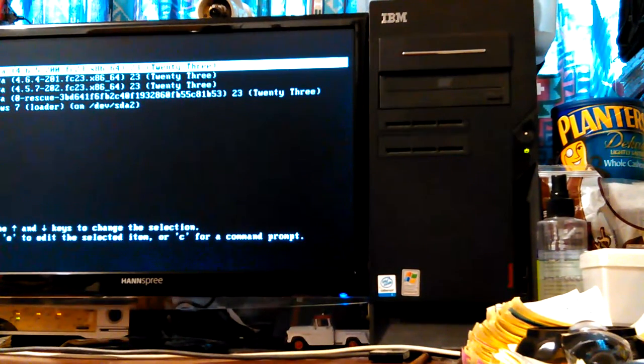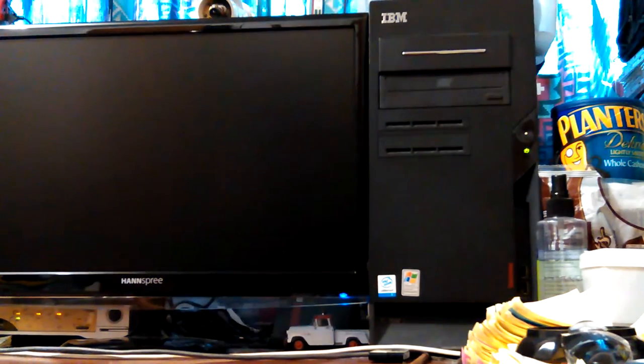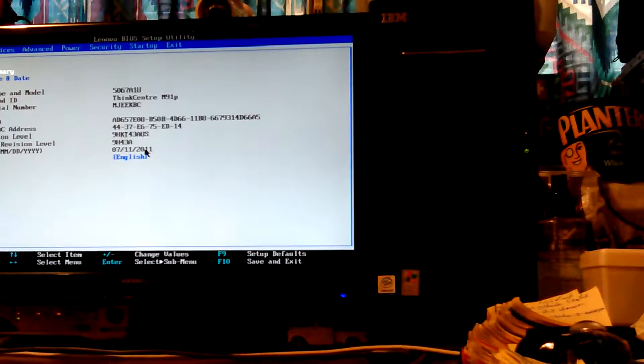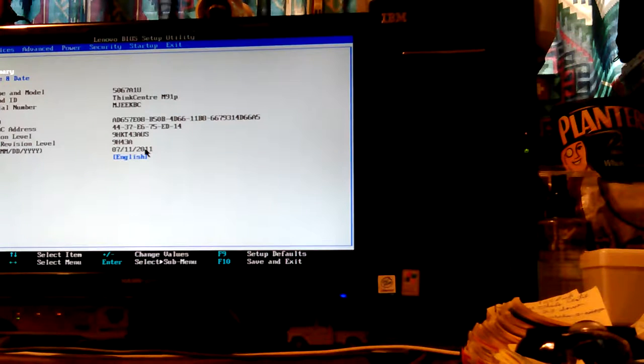I'm going to go back into BIOS again — I don't know why it's not recognizing it, because I know I've booted to it before. This computer doesn't like me very much. I think it knows I'm mad at it because it only has 256 megabytes of video memory built in, and it's terrible for watching videos. You can watch YouTube videos — you're lucky to get an hour, a lot of times it's 10 or 30 minutes, depending on what flash is running.